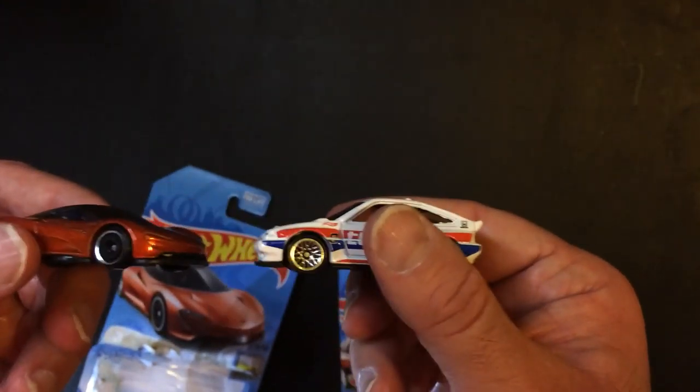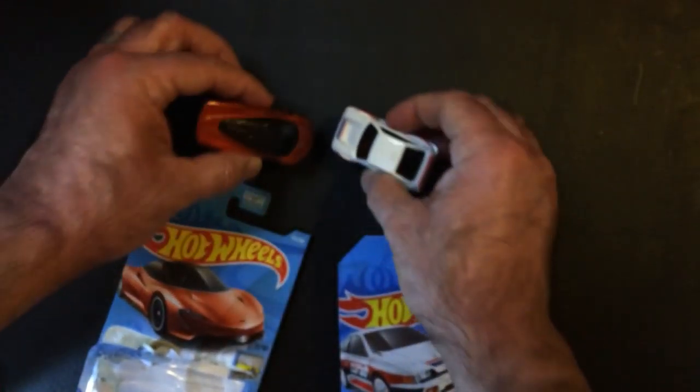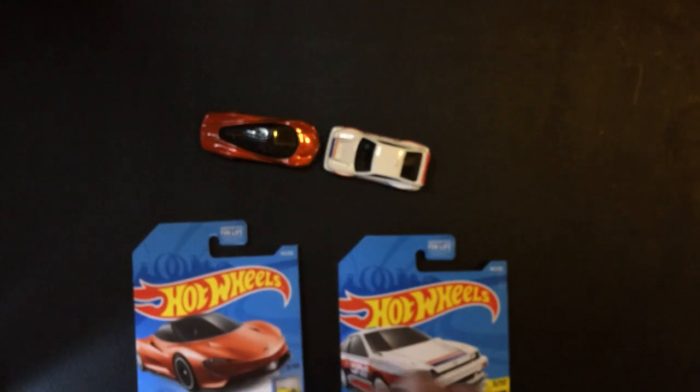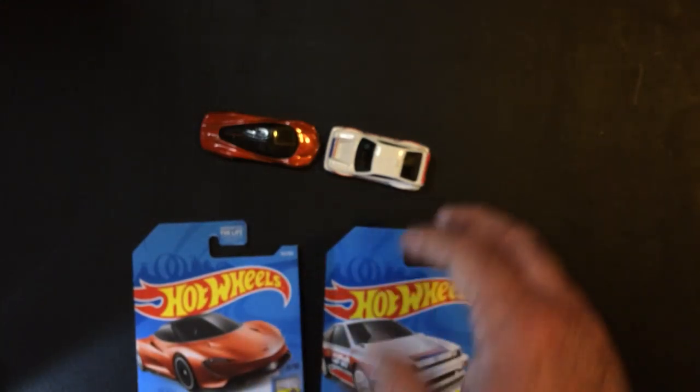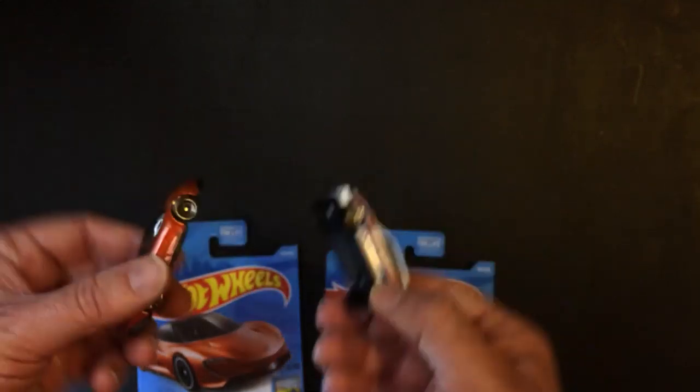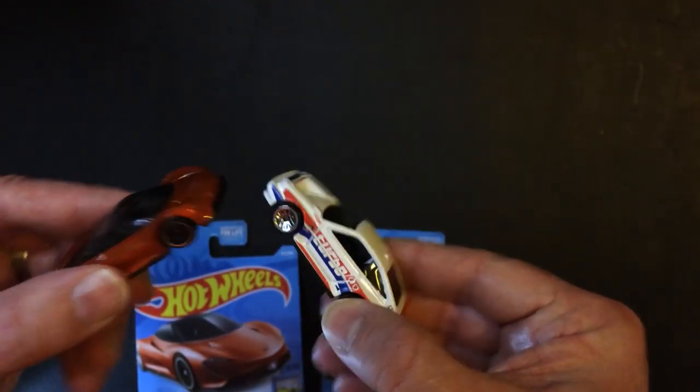Except these are at the Dollar Tree, so these have fewer Hot Wheels, more Matchbox and like knockoff die-cast cars — not very well made. Thanks for watching Triple R. Have a good day or night, wherever you are.